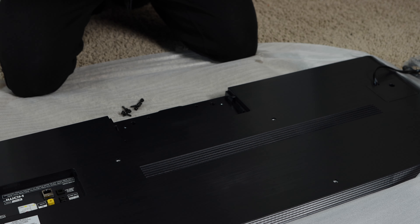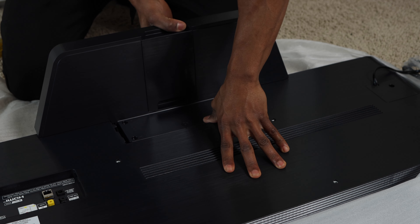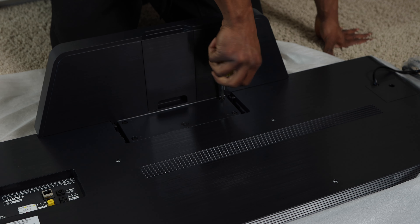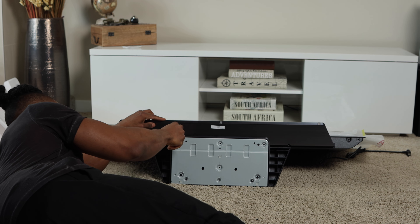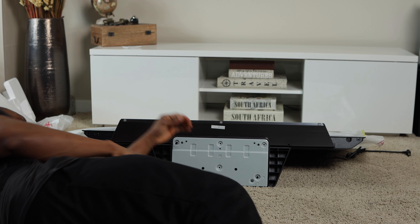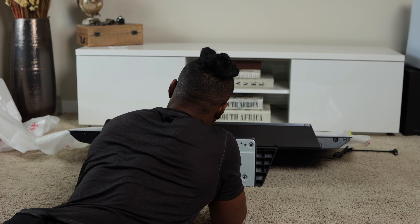Let's set up the TV with the stand. Seven screws are provided — the first four are used to attach the back end of the stand to the back of the TV. Make sure the TV is laying flat on a soft surface to prevent damage; a $2,000 TV getting damaged during setup would be a big issue. Then attach the front piece of the stand using the remaining three screws, and make sure to screw all three in tightly so the TV doesn't tip over.